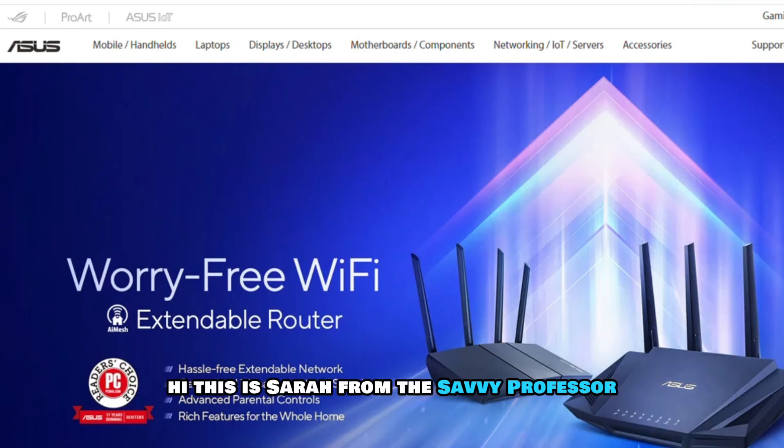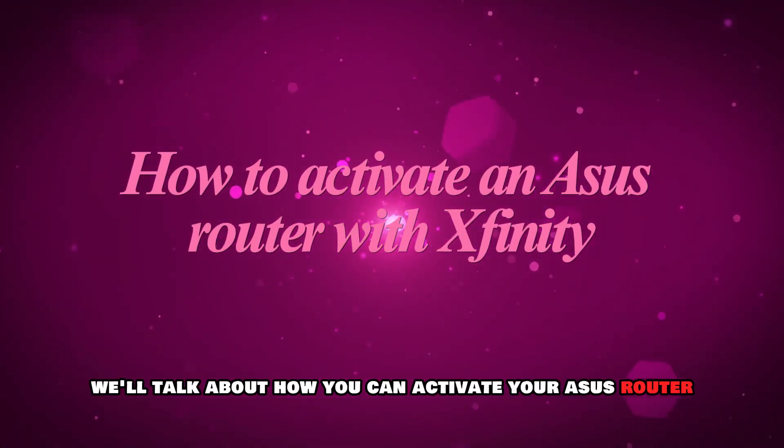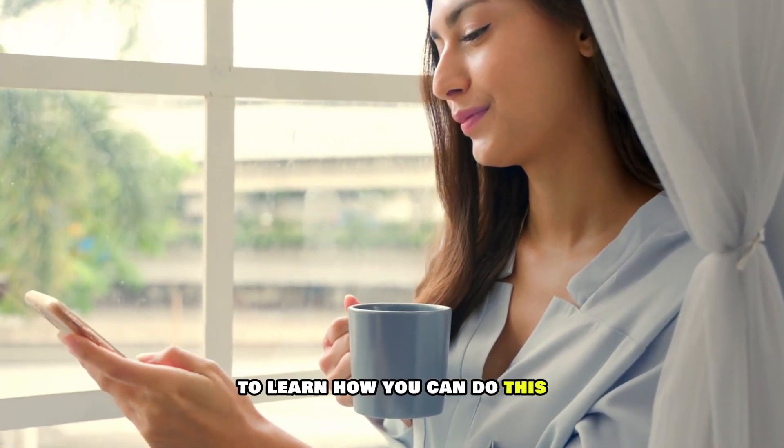Hi, this is Sarah from The Savvy Professor, and in today's video, we'll talk about how you can activate your ASUS router using Xfinity. Watch the video until the end to learn how you can do this.